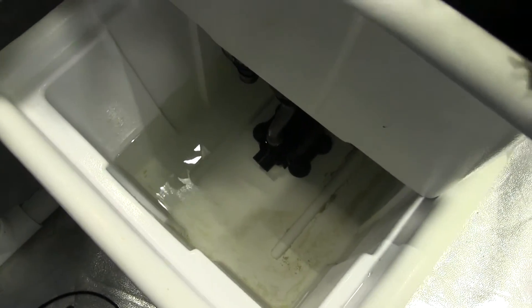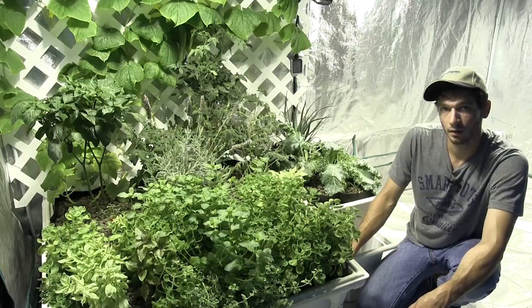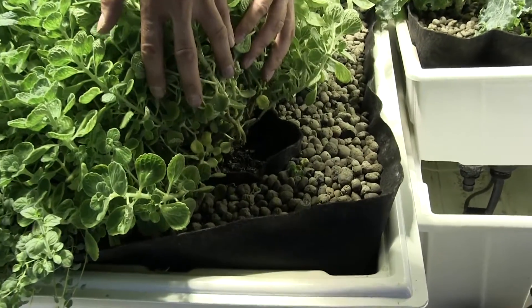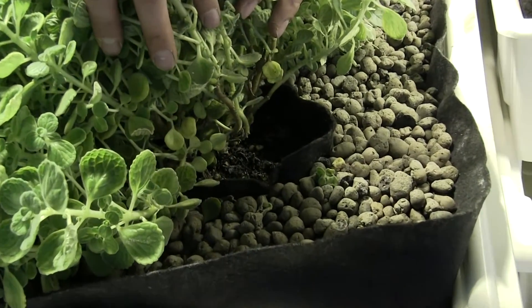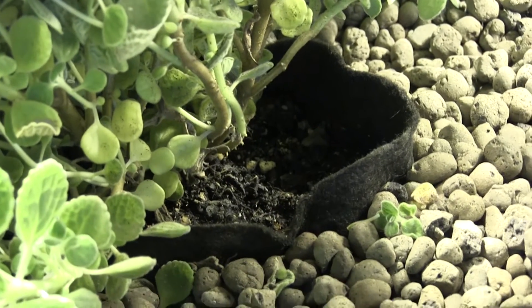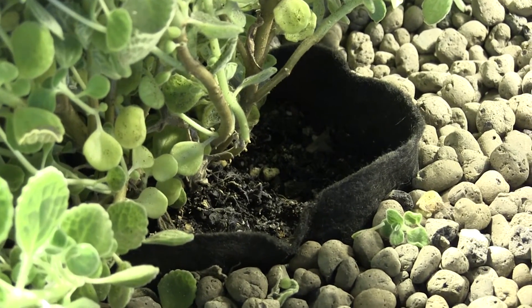This reservoir is also just completely clean, and this is two-week-old nutrient solution we have in here. You can see in this pot right here we actually grew this Cuban oregano in soil and we just stuck this whole SmartPot right inside of our tray liner — it has not dirtied up our nutrient solution at all.